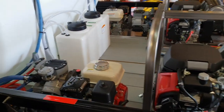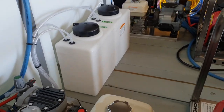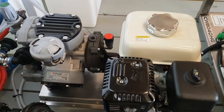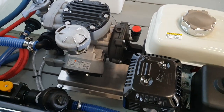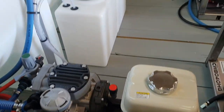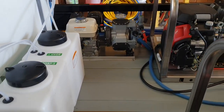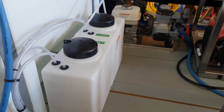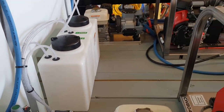This unit also has two gas-powered soft wash pumps with the new Comet P40. These new P40s have great performance — two side-by-side. Two 7-gallon surfactant or soap tanks for the soft wash system.